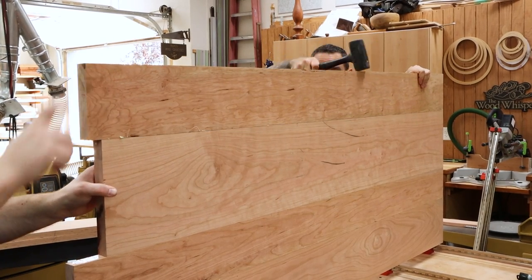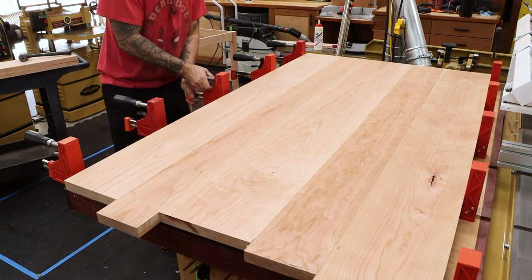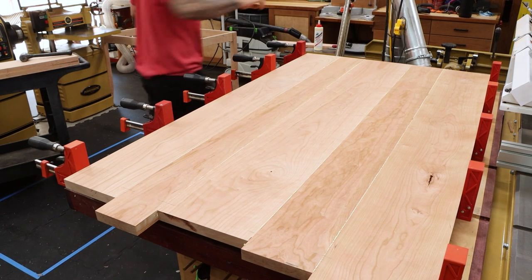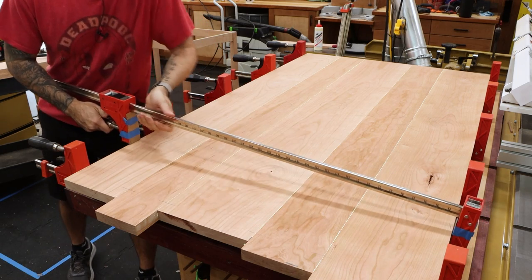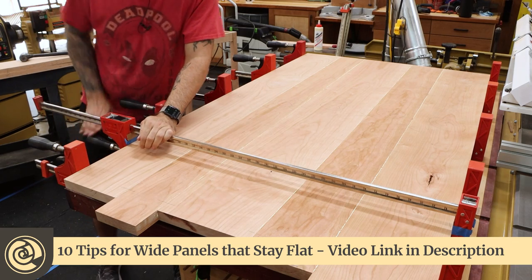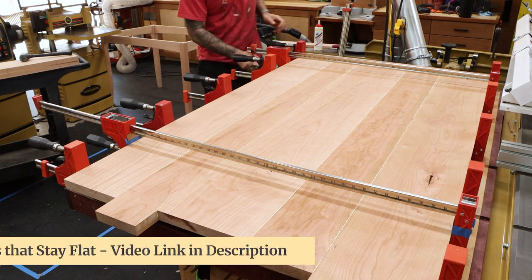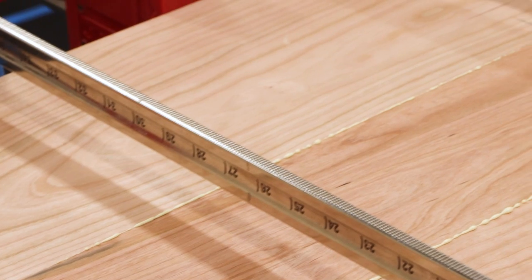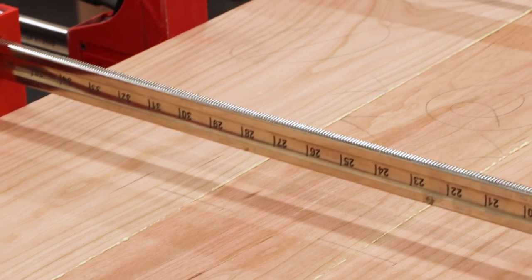Now we can start adding some clamping pressure across each one of these. I like to add a little bit at a time — snug them up. You should start seeing a little bit of squeeze-out. Now I will add additional clamps going the other way. From my experience, it creates an opposing pressure that helps the panel stay nice and flat. Even if you don't have enough clamps to get one in between each joint, just a few being added can really help. A nice even bead of squeeze-out along each joint is what you're looking for.